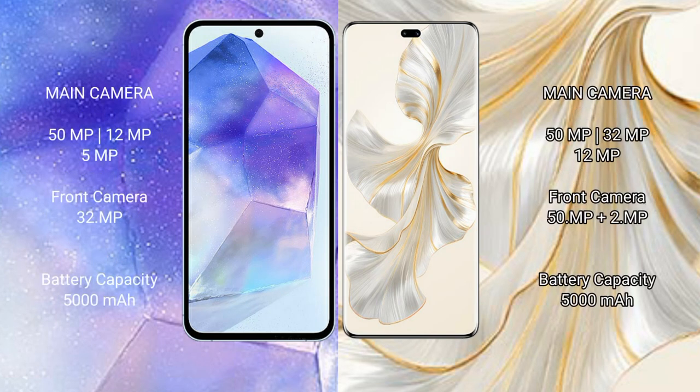Samsung Galaxy A55 features a triple camera setup: 50MP main, 12MP ultrawide, and 5MP macro, with a 32MP front camera. Honor 100 Pro also features a triple camera setup: 50MP main, 32MP ultrawide, and 12MP macro, with a dual front camera of 50MP plus 2MP.